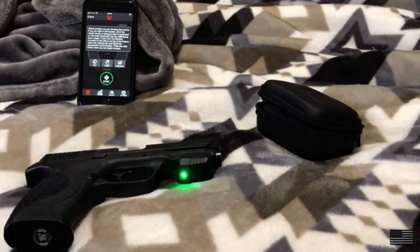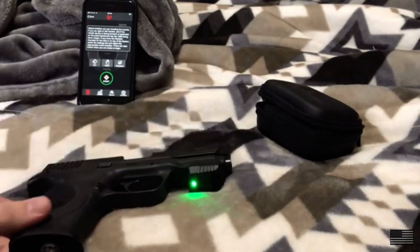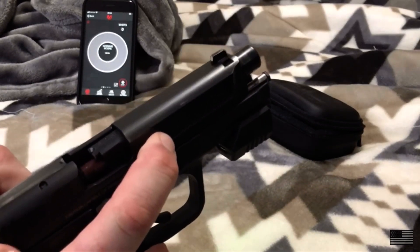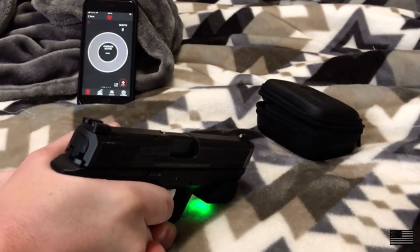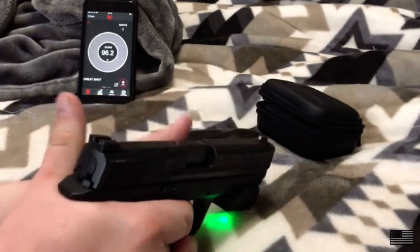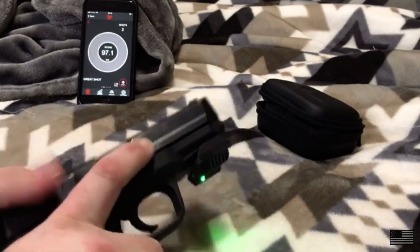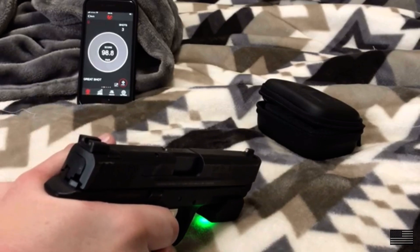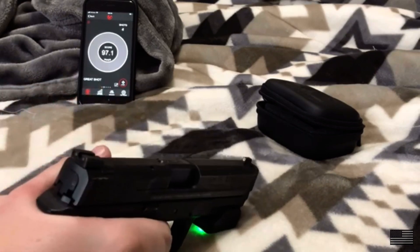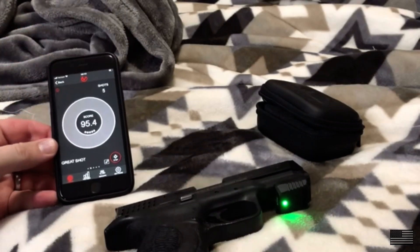I'll show just the basic open practice here. I selected dry fire, I'm right-handed, and the device is mounted forward. I already have it linked up, so I'll hit start and do a quick five-shot string using snap caps. Shot one — there you go, 96.2. The score is from zero to 100, and I've noticed that anything over 90 is a really good shot. Then 97, 98, 97, and 95.